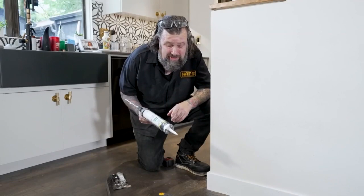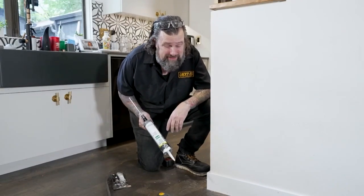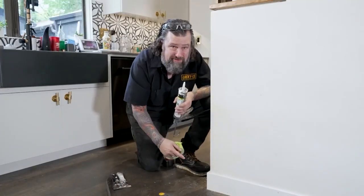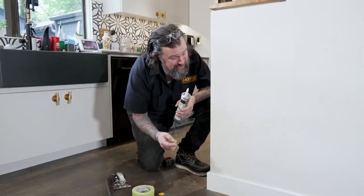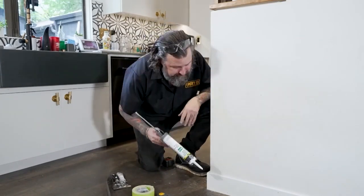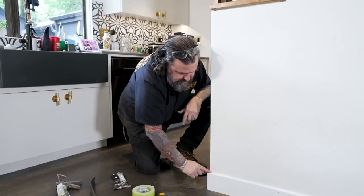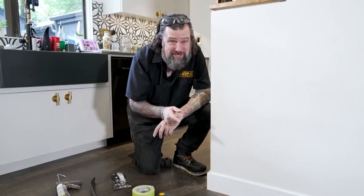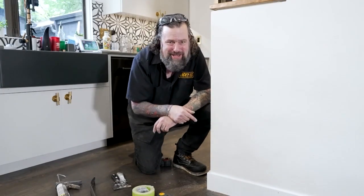Your last step is to caulk this in with a really good painter's caulk. Make sure it's a paintable, latex-based caulk. If this is a painted wall, run a tape line so you don't have to repaint. I'm going to be painting this on another episode, so stay tuned for that. This is a simple DIY project to update your home and make a huge difference to the look — I know you can tackle it.